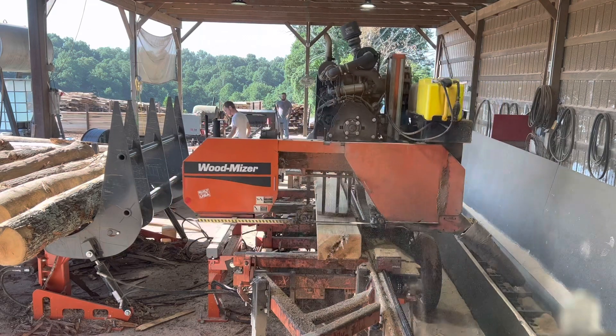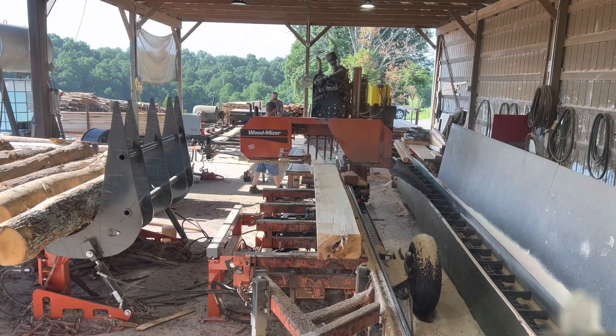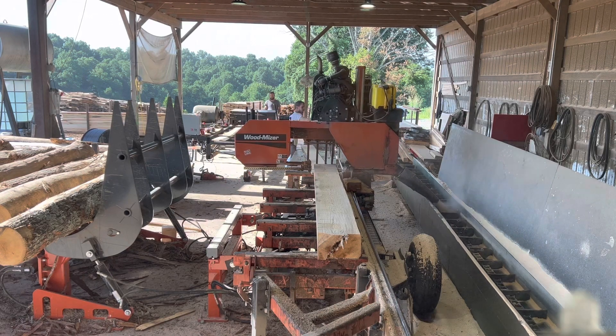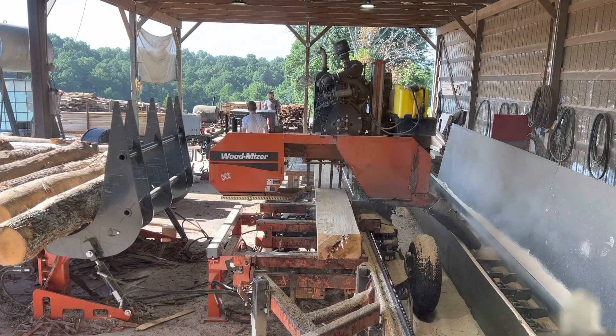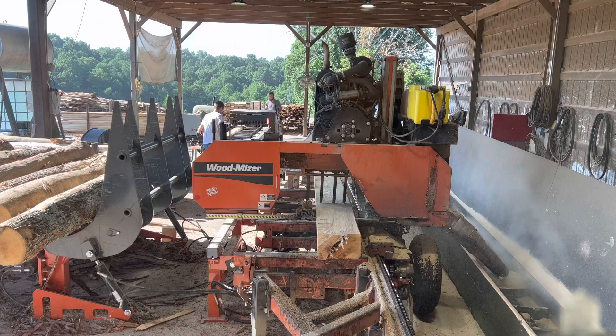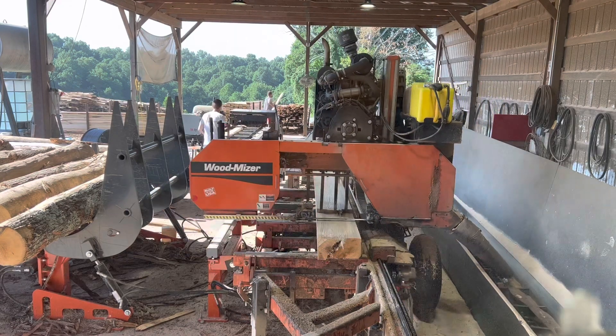This log deck has roughly picked us up between 900 and 1,000 feet a day. I would highly recommend anybody that's got a decent setup where they're consistently sawing to get a log deck. It really does make a difference — it takes a lot of load off you guys too.